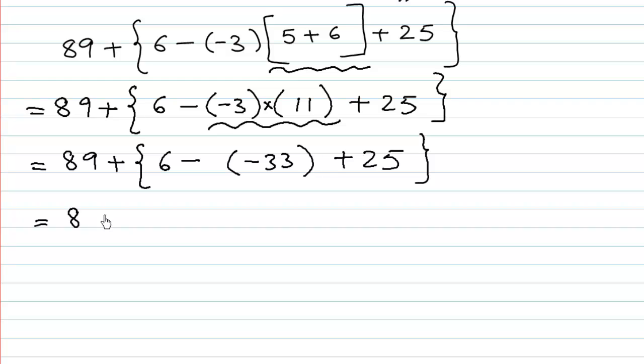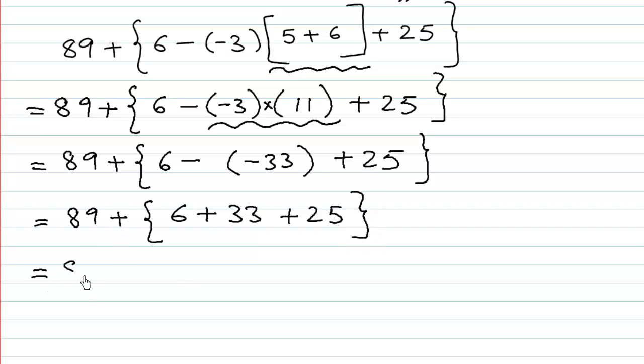And then 89 plus — we are going to merge the two signs. Minus and minus gives plus. So we have 6 plus 33 plus 25 inside the bracket. And then we have 89 plus that bracket. We go from left to right, so first: what is 6 plus 33? 6 plus 33 is 39, plus 25.